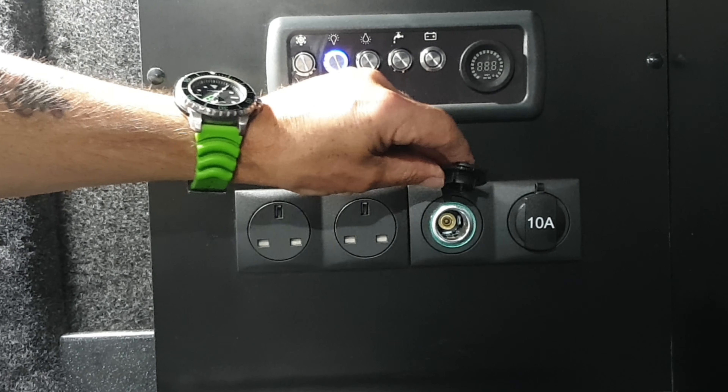You can put a USB adapter in there if you want USB as well. That works off your 12 volt supply while you're driving along or stationary. Your 13 amp sockets only work when you're plugged into shore power, which I'll show you in a minute around the front of the van, unless your conversion has got an inverter.